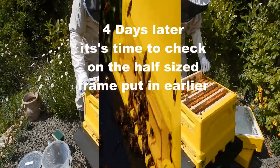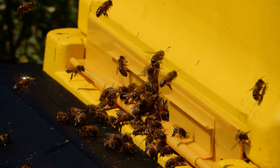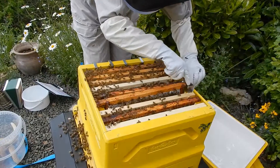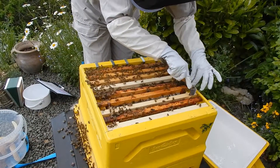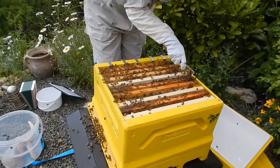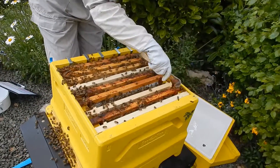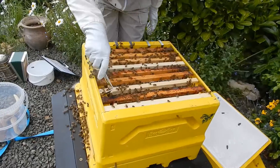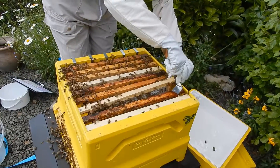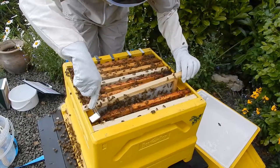So that's all we really intend to do today. This is off the half frame that we put in the other day — just move this all up this way. So this is the half frame; hopefully it's been drawn out and the queen is starting to lay drone brood in it so that we can start managing the varroa.